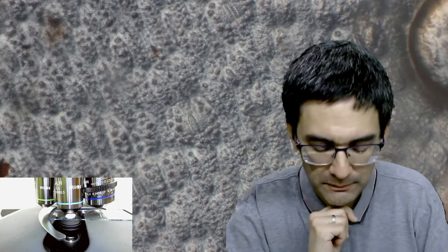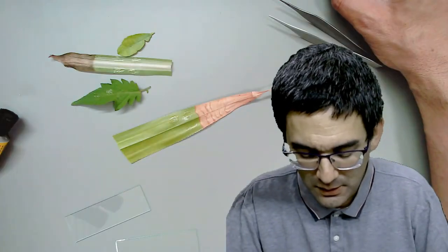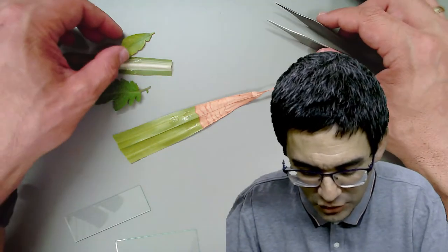I've got a 60 times objective but it might not work because it's not entirely flat and the working distance is so small - it might push it to the side. Yeah, it pushed it to the side. Here you can see it a little bit better all the way in the corner - there are plenty of these stomata. So let's have a look at another one.